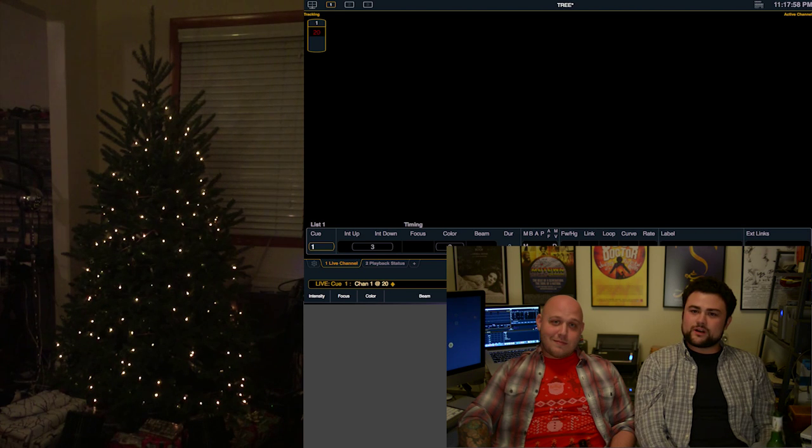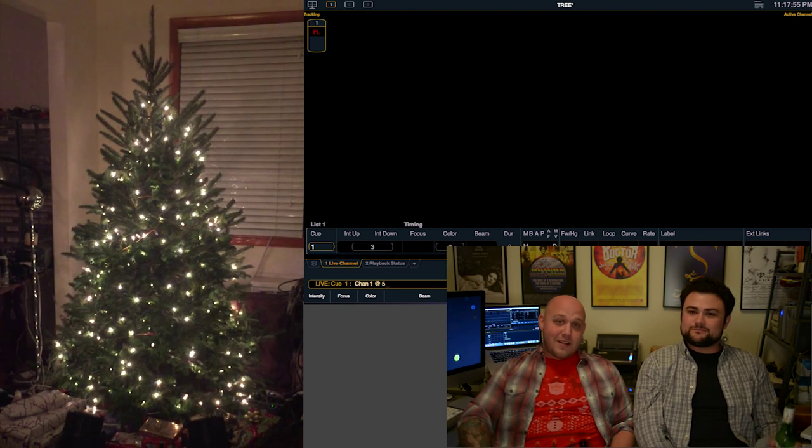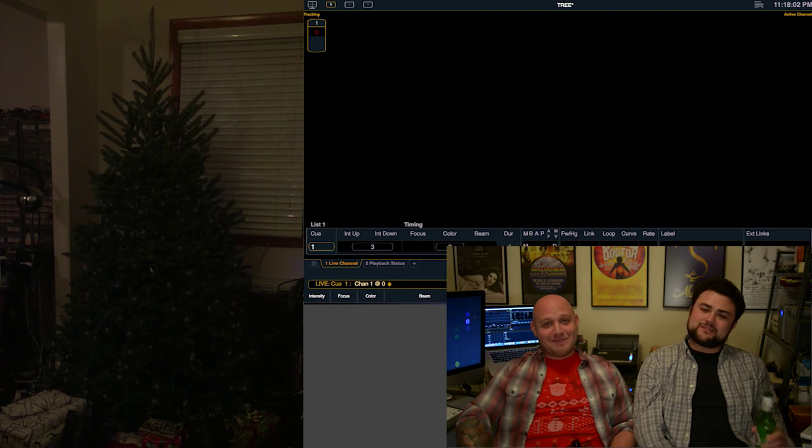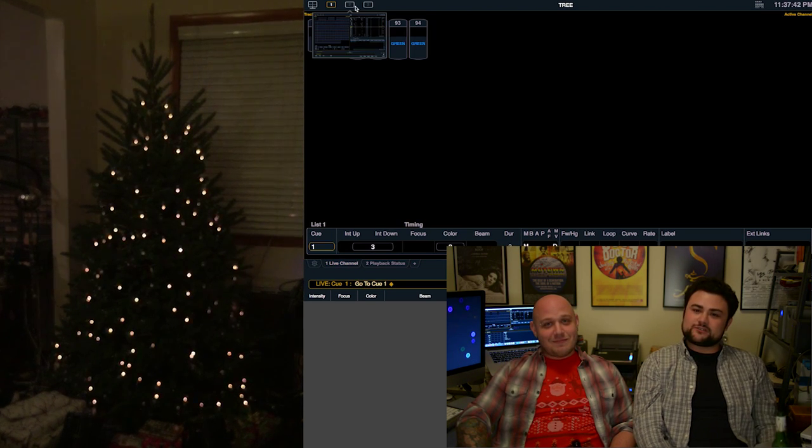Alright, so here's channel one at full at 50. Here's out — boom — Nomad Puck. It's that simple. If you want to get a little creative, you could try something like this.